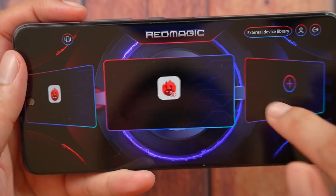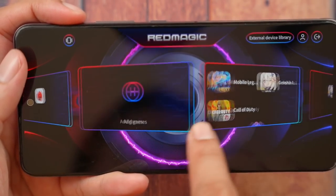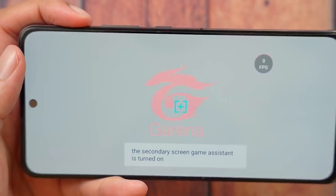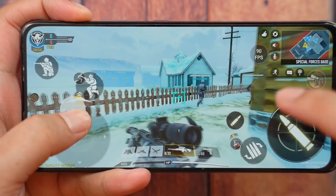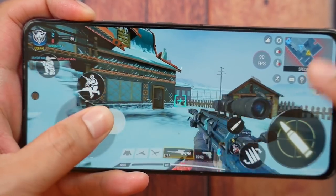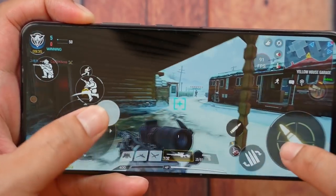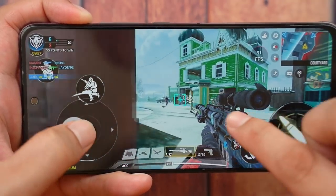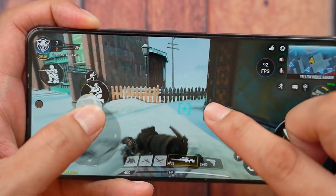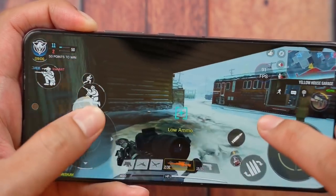This is what the GameSpace actually looks like — it's a virtual console within the phone that looks like a PlayStation 5 or Nintendo Switch. It shows only your games, no distractions, no Messenger, no Facebook, no WhatsApp. Now, the best game to test out this phone is Call of Duty. That's right — 90 frames per second on a phone. It was already done before with the Red Magic 6 and the Black Shark 4, and now it's available on the Red Magic 6R. It looks really smooth, though it's not 144 frames per second, so you won't be using the display's full refresh rate — but it still looks stunning and will serve you well beyond 2021.